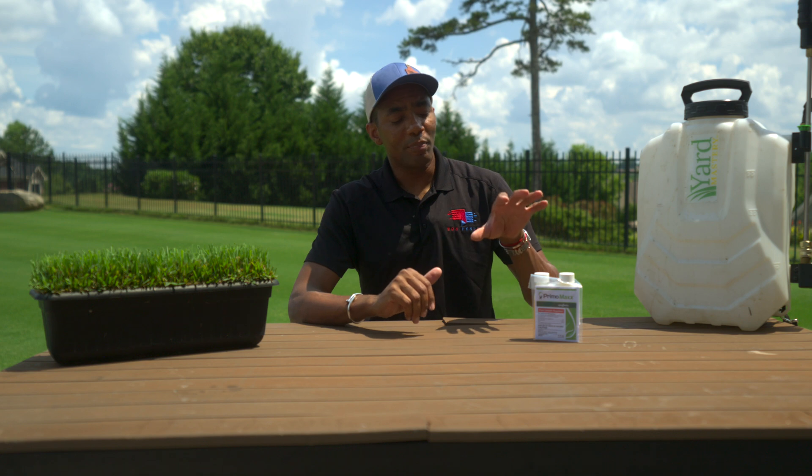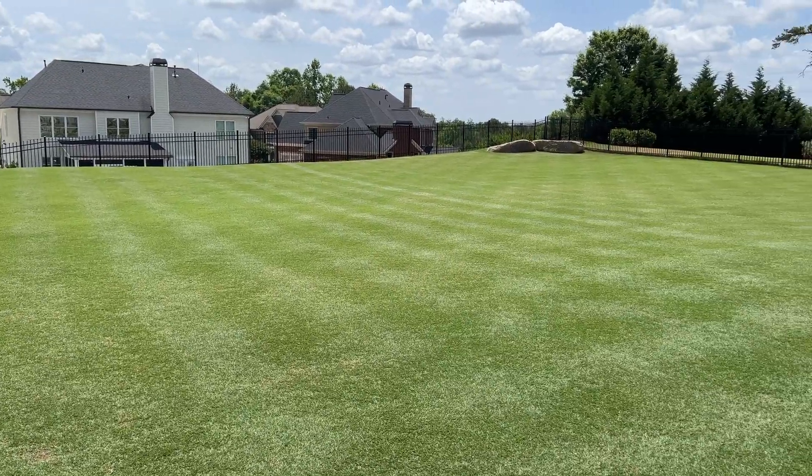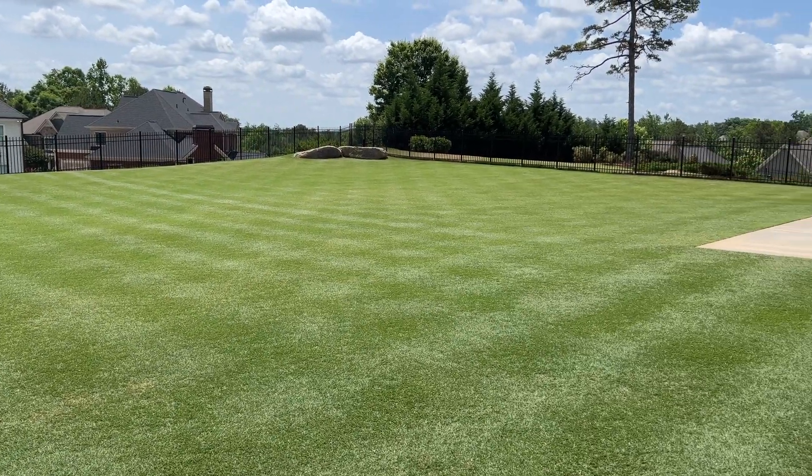Like most things in life though, it's not all sunshine and roses. One of the big concerns that people have with using a product like this in their lawn is that you get that dreaded tip burn or temporary bronzing to the lawn, especially the first time when you apply it in the season.